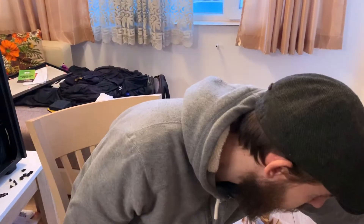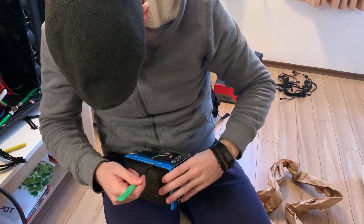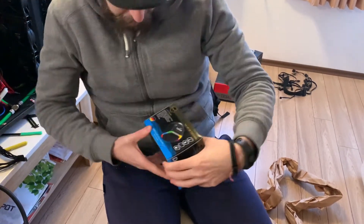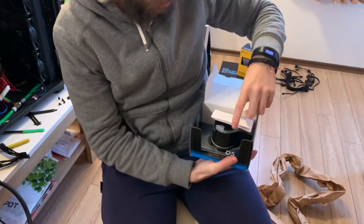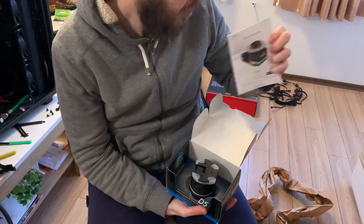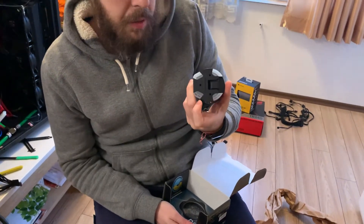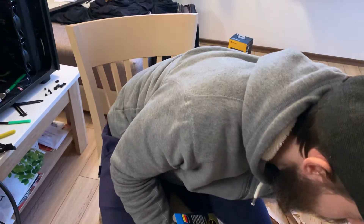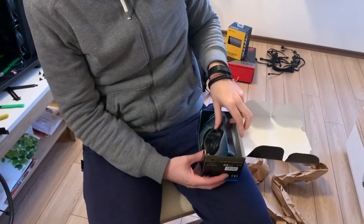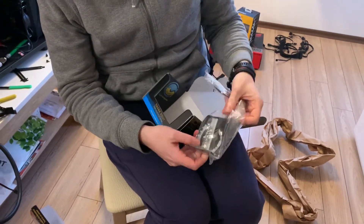And then we have the actual thing — there you go. Let's see what we have in the other boxes. All right, this is the other way around. Again we have a little bit of papers with a quick start guide and then we have another part of the pump — it's a D5, I forgot to mention it's a D5 that we have here. Below the deck we have the installation cables and the mounting installation parts.